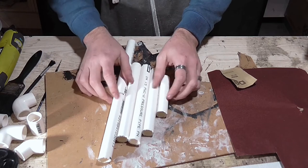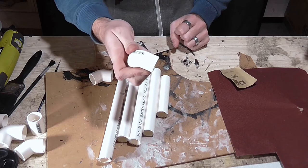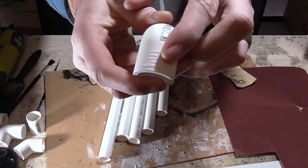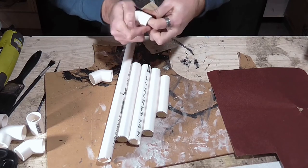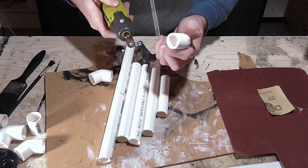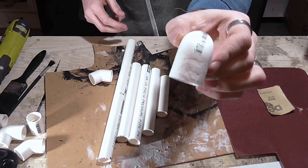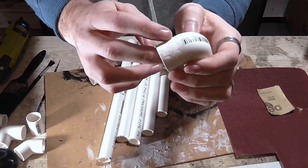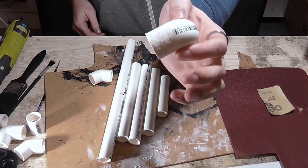Once you've got your pipes cut to some nice lengths, take any pieces of PVC connector that have raised text on them, grab your sandpaper, and just sand it away until it's gone. Or since that takes too long, you can grab your rotary tool and use that instead. You'll end up with something nice and smooth, and we're going to fill in where it's a bit scuffed up with some acrylic filler.